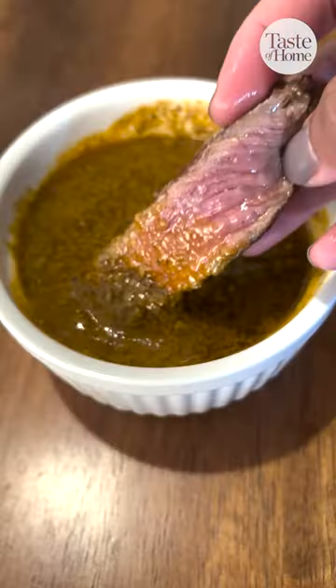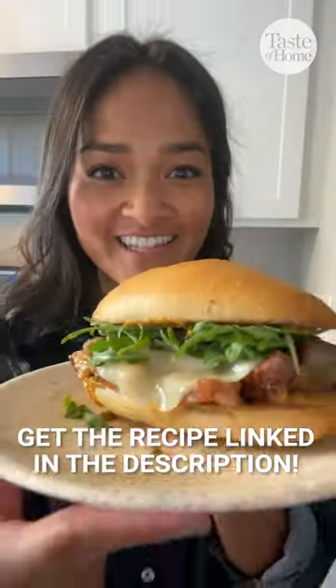You can serve this alongside your steak, or mix it up and add it to your steak sandwich. Enjoy!